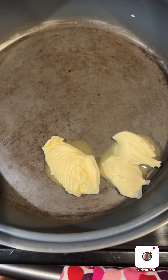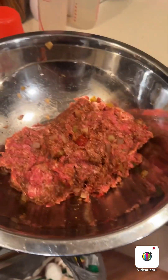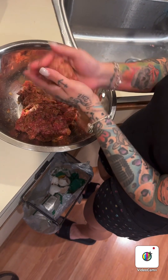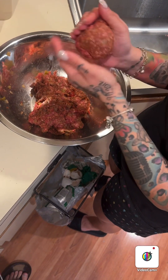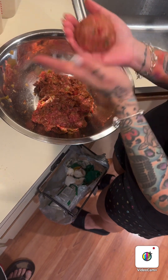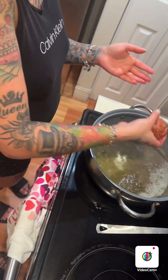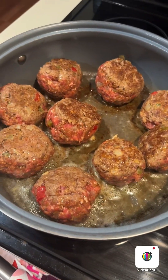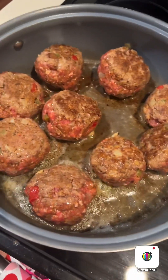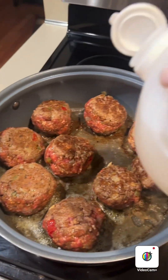Okay, so now I'm heating up butter on the stovetop, and then I'm gonna start making the balls. You just make the balls as big as you like them — I like them big, medium size, see, like that, and then I put it here. Okay, so I made nine meatballs, I made them super big.